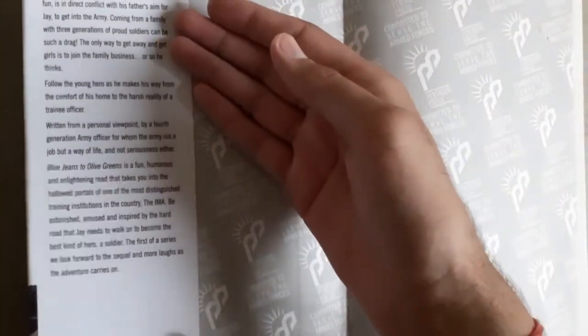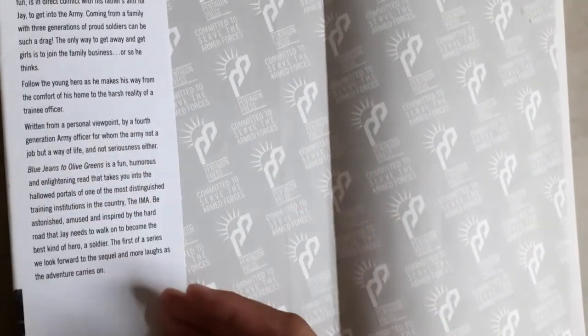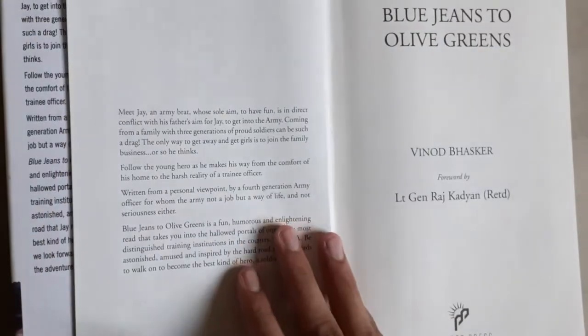Moving on, you will see this is an introduction about the protagonist of this book — that is Jay. You can pause the video and read this also. This is by Pentagon Press.